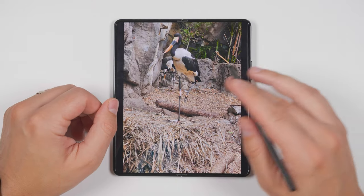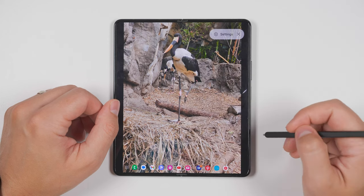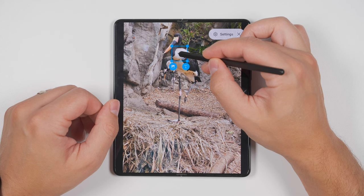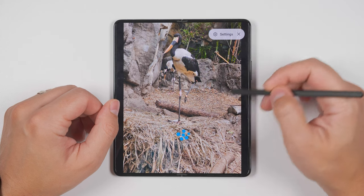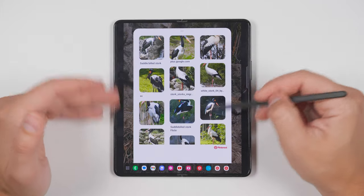If you have a strange animal in your backyard, you can take a picture of it, then open up your air command menu and select the Bixby Vision option. Now you can hover your S Pen over the animal to make the box fit around it, then tap the image option, and you'll be given some image search results to help figure out what it is.